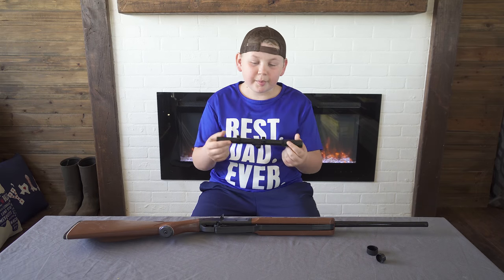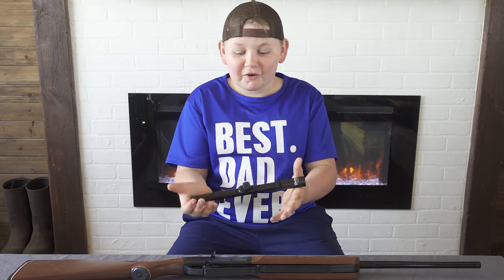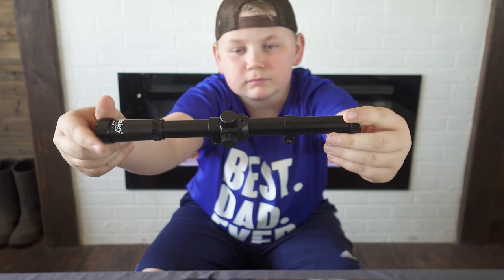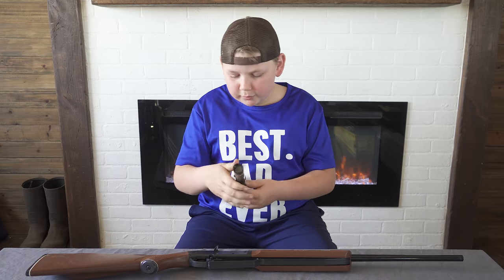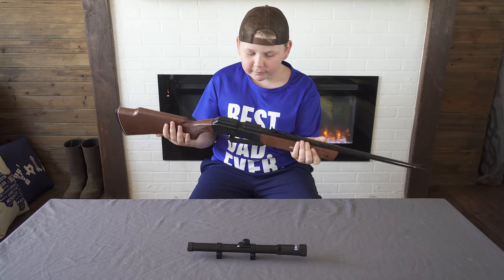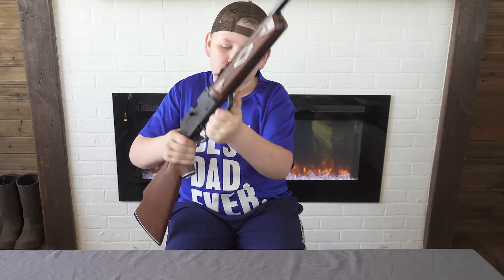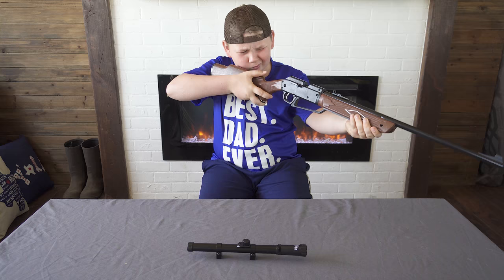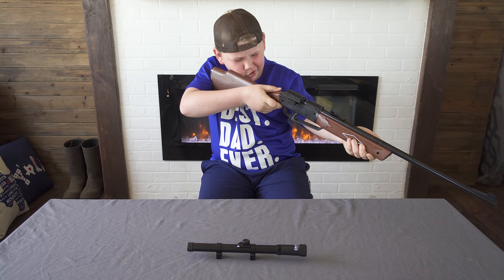Now that we have it unboxed, let's check out the scope first. The build quality of the scope is not the best, but for a $35 BB gun it's pretty good. It's got a 4 by 15 view range and it's pretty good. It's made of plastic but the barrel is pretty strong and it's pretty easy to pump, and without the scope it looks like it would be pretty easy to shoot something.